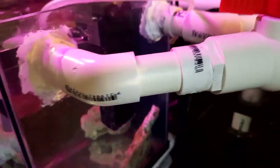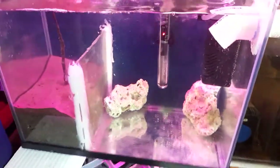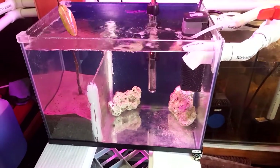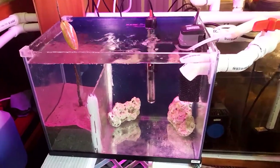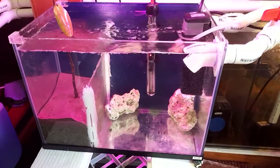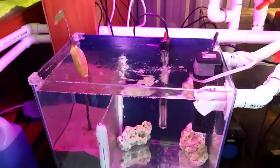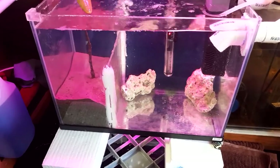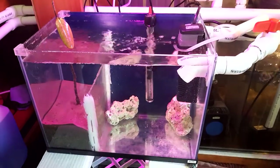No leaks — perfect, excellent! That's all we got time for. Stay tuned — once I get my chaeto I'll do a follow-up and let you know how my refugium is going. So far so good guys, not bad for a first time. I'll give you a follow-up and see how it goes. All right guys, until next time!